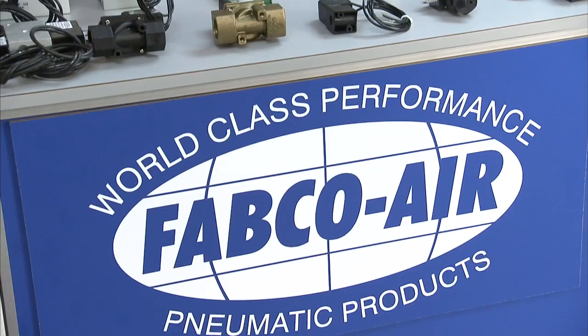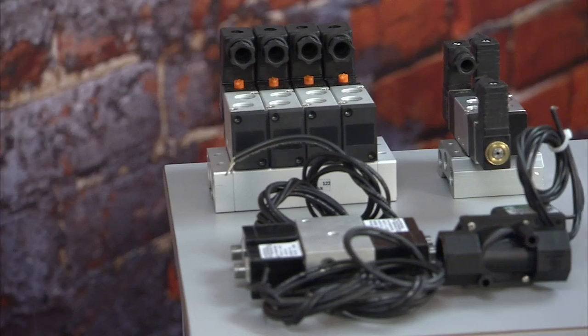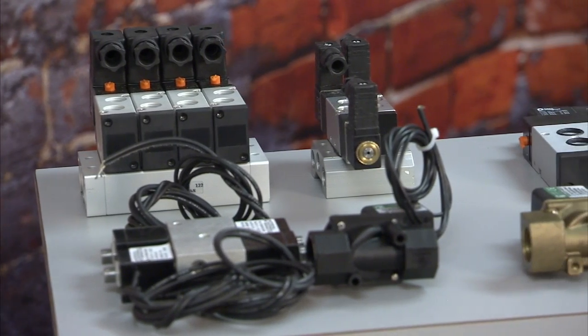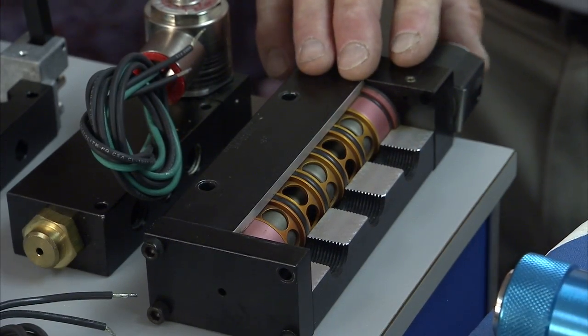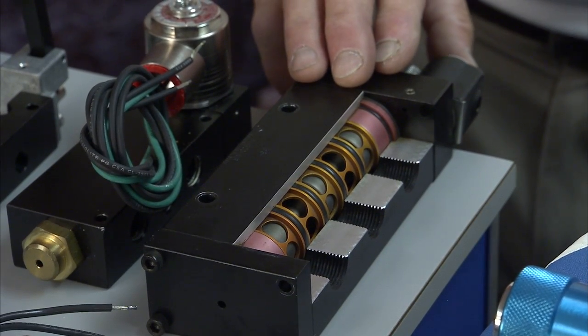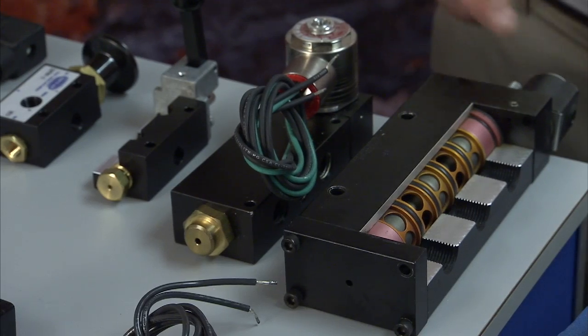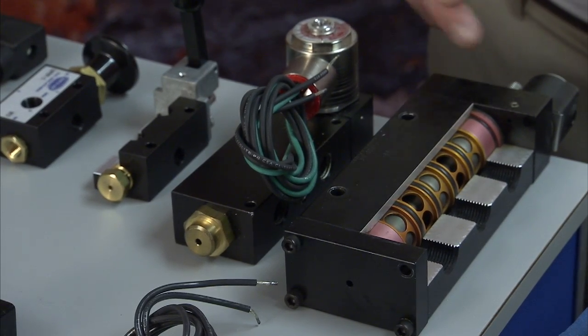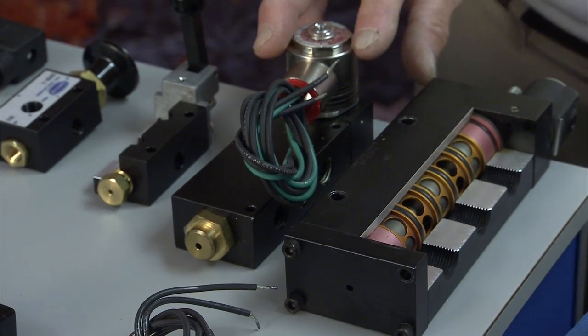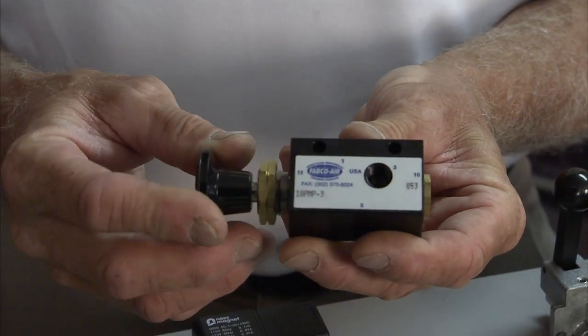Fabco also has an extensive valve lineup. We go from a valve that has 6.2 Cv. We can get them single or double solenoid, single or double air pilot, with manual overrides. Of course you can always get explosion proof — if you're working in a sensitive area you need intrinsically safe valves. Explosion proof operators are available on our HIFO valves and our 14 and 1800 valves, which are legacy valves. We can give you hand levers and panel mounts.